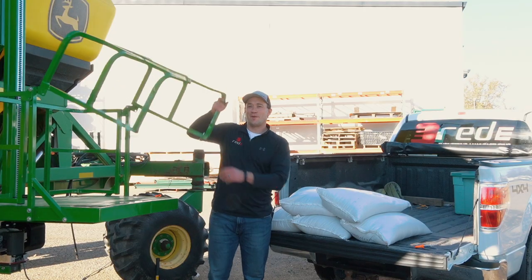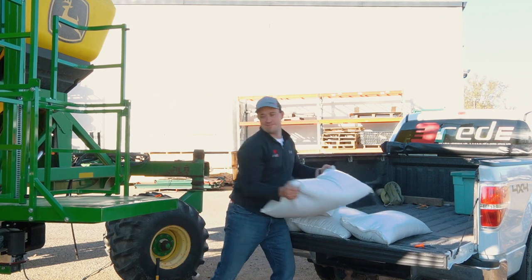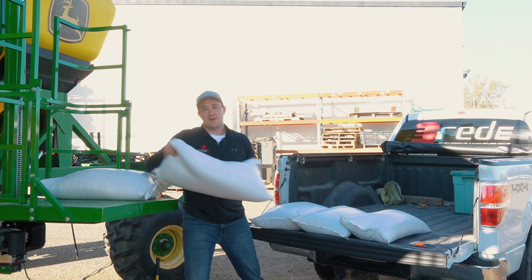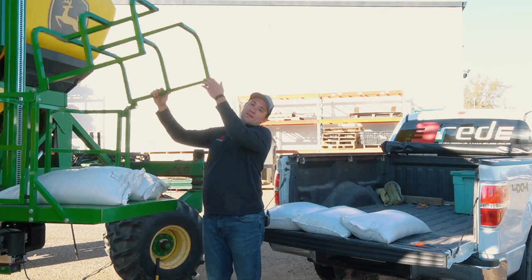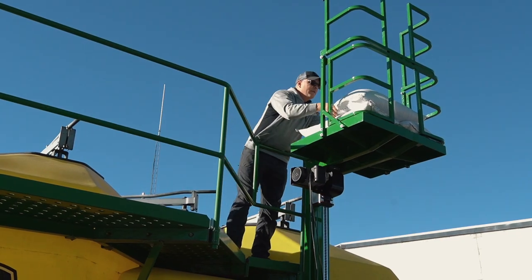All you need to do is open up your safety gate and unload your bags from your pickup. It's that easy. Once you're done loading up your bags, just close up your safety gate, put the pin back in and send it up to the top.